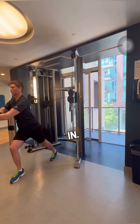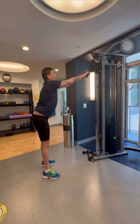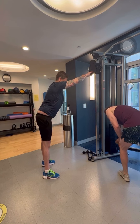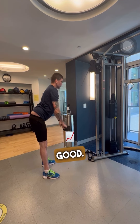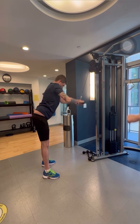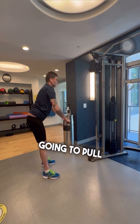Breathe in... breathe in. Two more. That's a bit better. Good. Breathe out, breathe in, breathe out, breathe in — I'm going to pull you at the top.